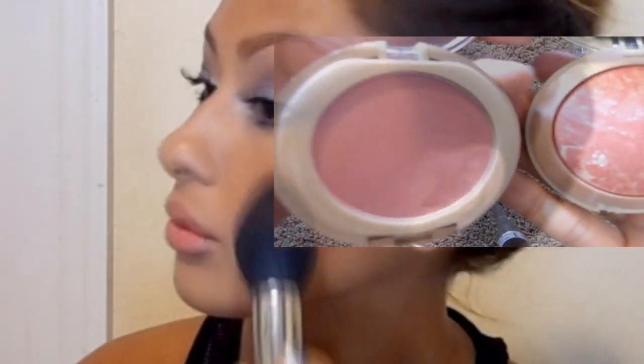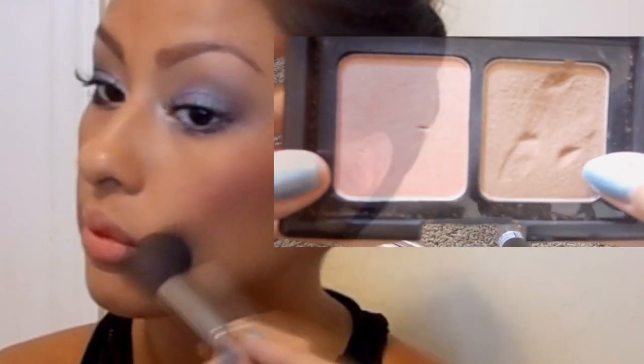And now we are going to put blush and contour. I'm just using a duo of blushes — I'll put everything below. You guys know I love mixing colors of everything, so that's what I did. And of course contouring — I'm just using this e.l.f. contour kit, it's one of my favorites.